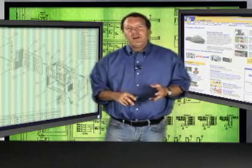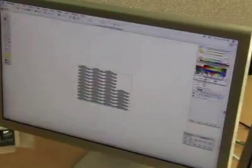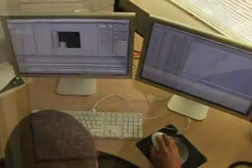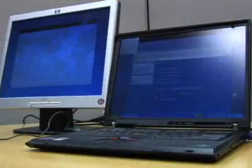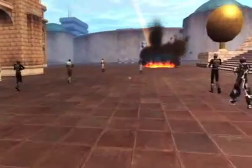Have you ever thought about replacing the video card in your computer? If you are really into PC games, or if you have just bought a super high-res monitor, or if you're thinking about running dual monitors on your machine, then you're a good candidate for a new video card. Whatever the reason, adding a new video card to your computer can make it a lot faster and more useful.